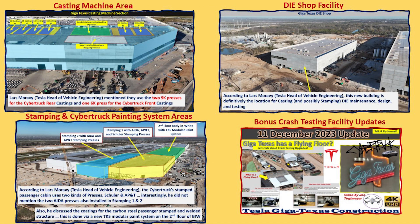The first is the caching machine area. The second is the dye shop facility, and now we know what that is for. These two areas I already covered in part one and part two of this series. The third and fourth cover the stamping and Cybertruck painting system areas on the southeast side of the main factory, and also crash testing.